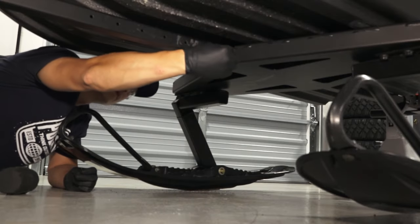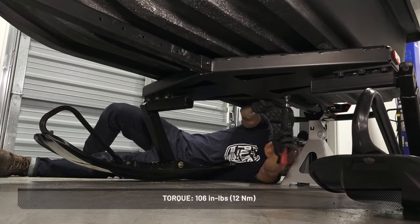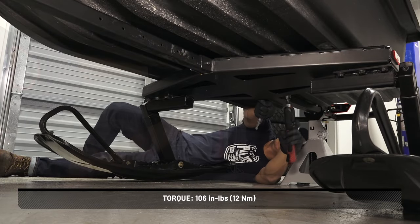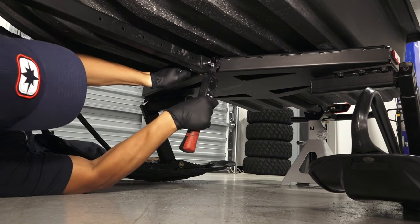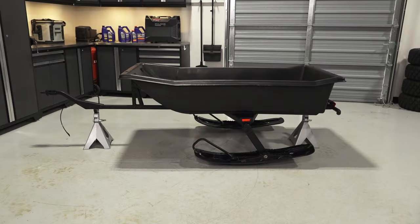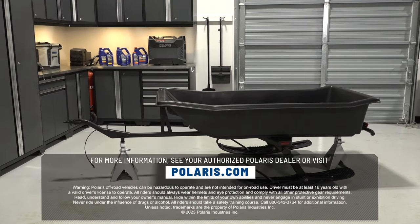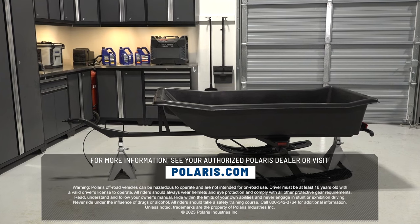Then, center the support base on the bottom of the tub and attach using two screws and two nuts. Torque to specification. Position the base according to the size of the tub. For more information, see your authorized Polaris dealer or visit Polaris.com.